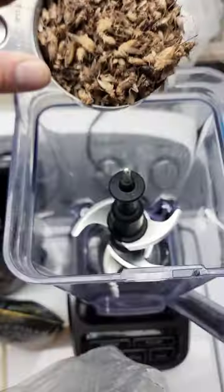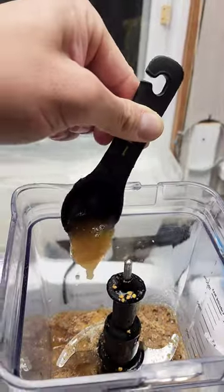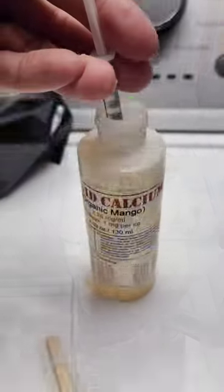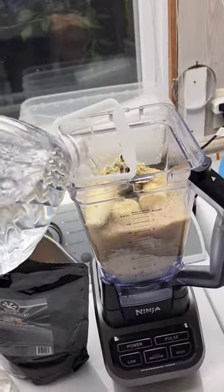I do one cup of frozen crickets, two cups of pangea — any flavor — one third of pea pollen, two tablespoons of honey, two really ripe fresh bananas, and one milliliter of liquid calcium, topped off with spring water.